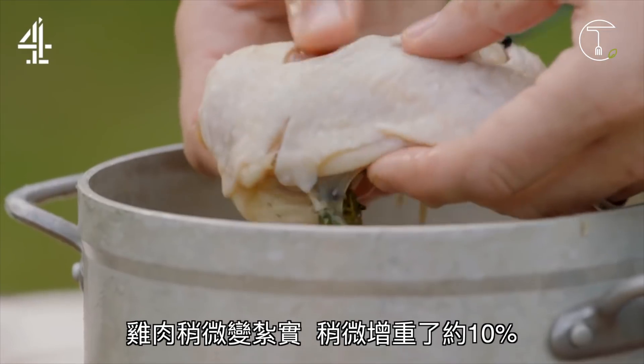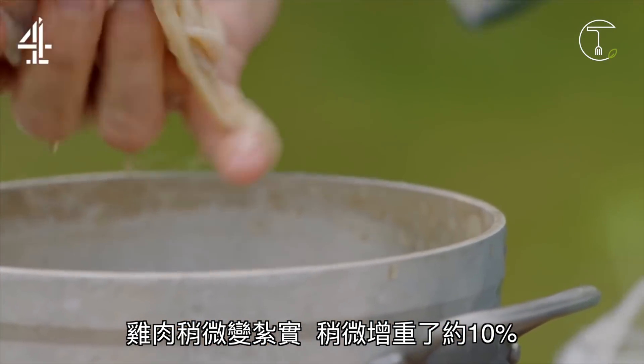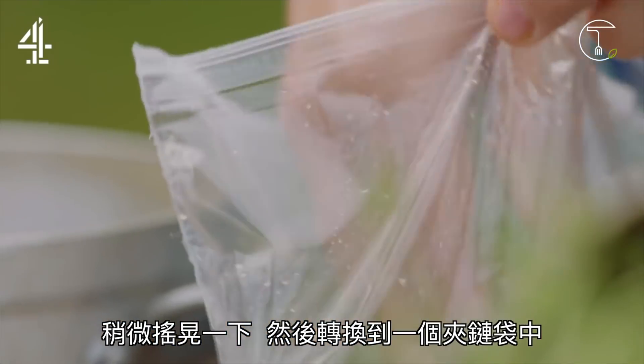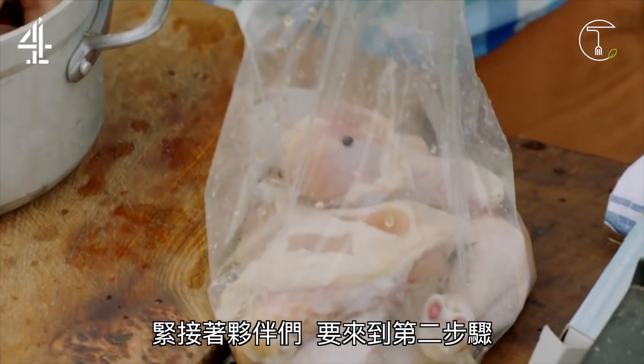Now it feels slightly firmer, it's hydrated — it's probably gained about 10%. Give it a little shake and straight into a ziplock bag. Then you're ready for stage 2.